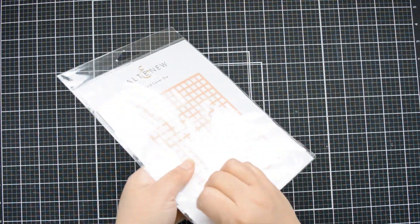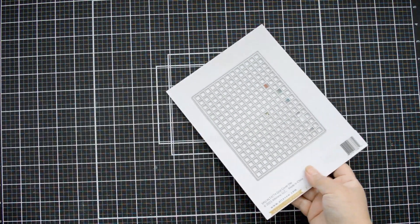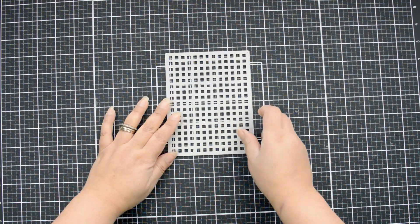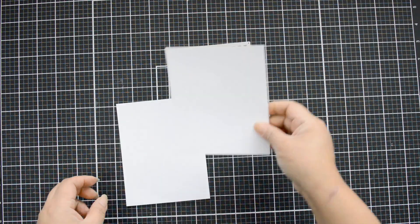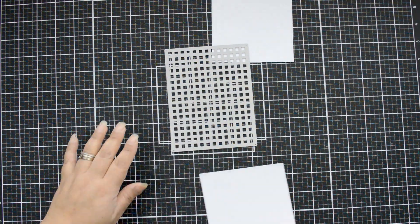My background is going to be built using the grid die. I love linear dies — this is probably one of my favorites because it has straight lines. It works perfectly sized to an A2 card, which is four and a quarter by five and a half inches in height, making a perfect background.